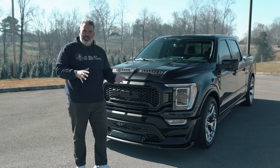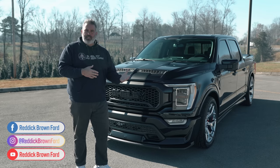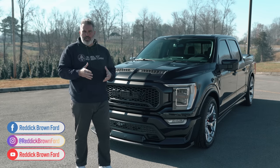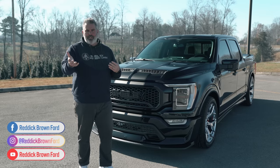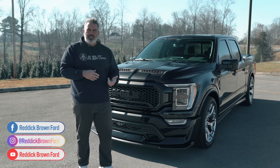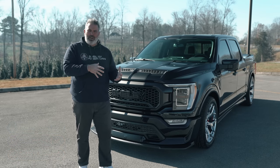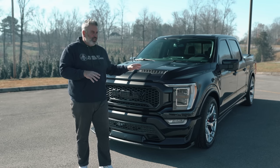A couple of things to know: the truck comes with a three-year, 36,000-mile warranty from Ford and a three-year, 36,000-mile limited warranty from Shelby. It doesn't cover any type of abuse or high-RPM use. There is a 1,500-mile break-in period — avoid cruise control, towing, or exceeding 4,000 RPMs during that period.